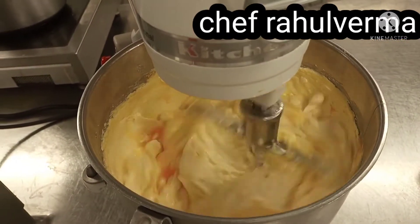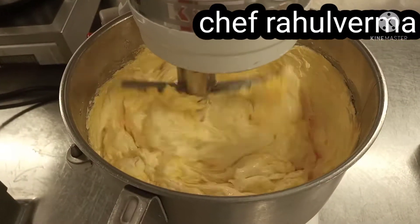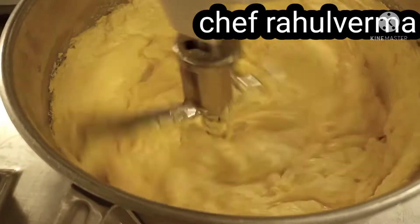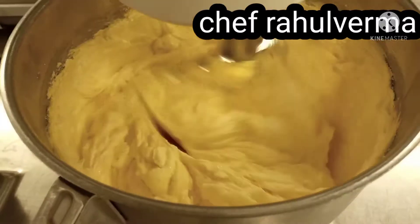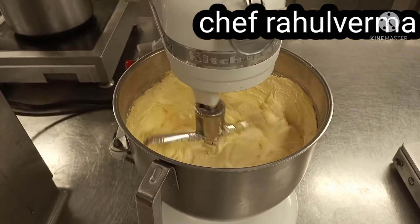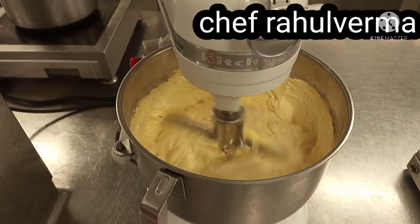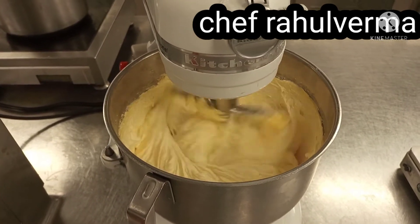See the texture of the batter — it is fluffy. Once you add the egg, put it in one by one. Don't add everything at one time. If you add all at once, the butter and sugar will get curdled.